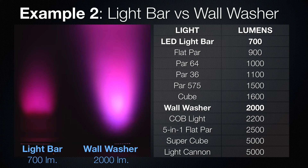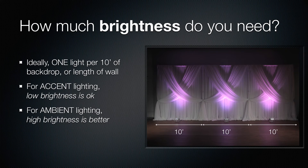Here you can see the light bar at 700 lumens versus the wall washer at 2,000 lumens — quite a big difference. Usually we say one light per 10 feet of backdrop or length of wall. Here we've got a three-panel backdrop, so we've got one light per 10-foot section of backdrop paneling.